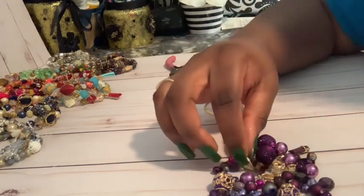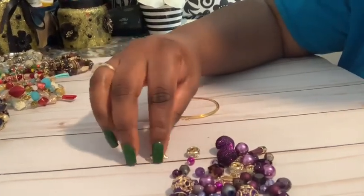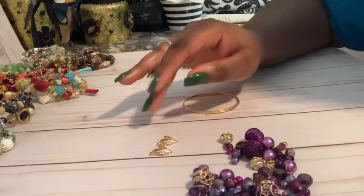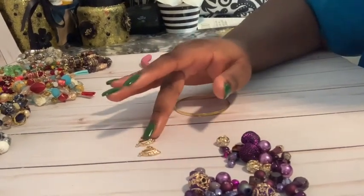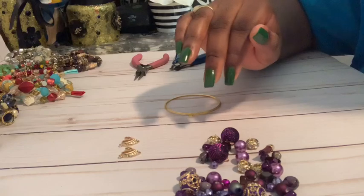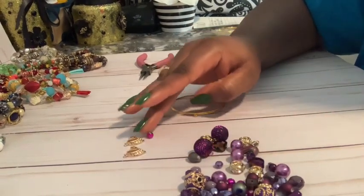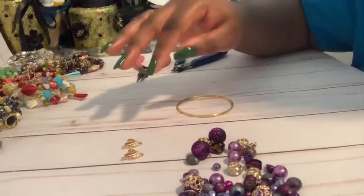This pack of beads came with different charms and everything in it, so I'm going to be hanging charms at the end of the bracelet. I'm going to go ahead and take out these little heart charms — that's what I'm going to put on each end of the bracelet. Then you can map out the order that you want to put your beads so that your design is the way you want it to be and makes sense throughout the bracelet.